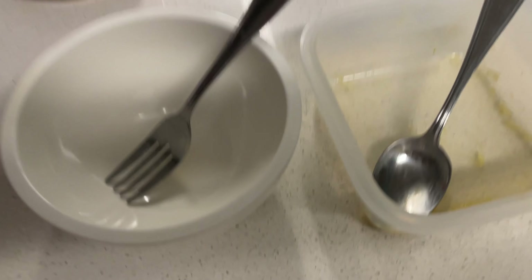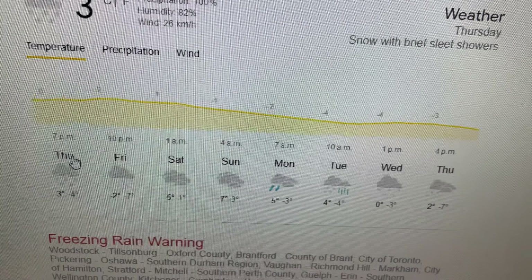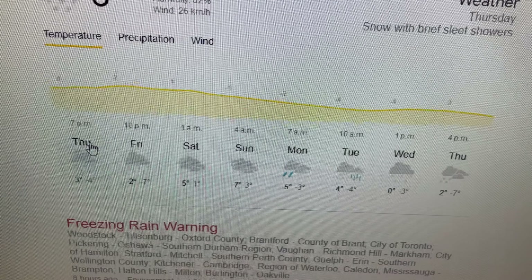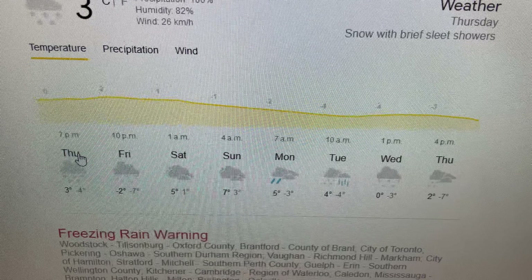Change of plans — we were gonna go to the session, but wait till you see the weather. Snow with brief sleet showers, which is basically frozen rain, and we are not dealing with that. So we're staying home and just gonna watch the online recorded lecture. You can even see it blowing up onto the windows right here. Kind of disappointed, I was excited to go to this lecture.